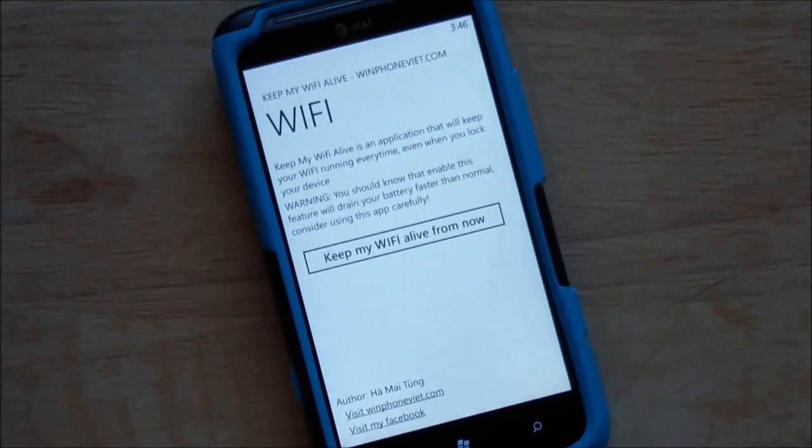Basically, people have found out that using certain apps like iHeartRadio will keep your Wi-Fi alive — at least open — even when the power is off on the device, keeping it running in the background. Someone created an exploit with that and made an app that creates a non-streaming track.